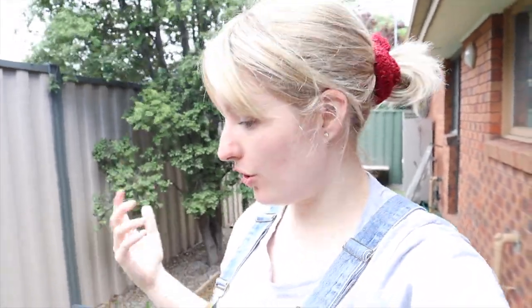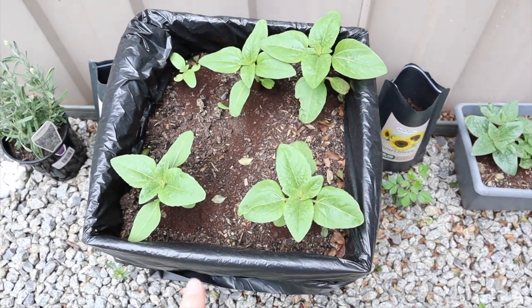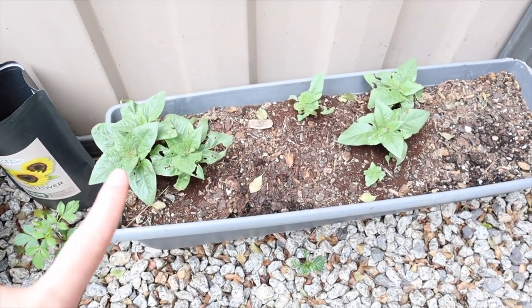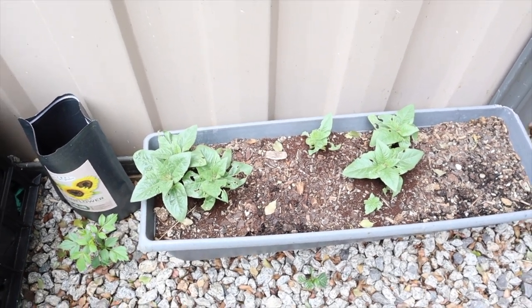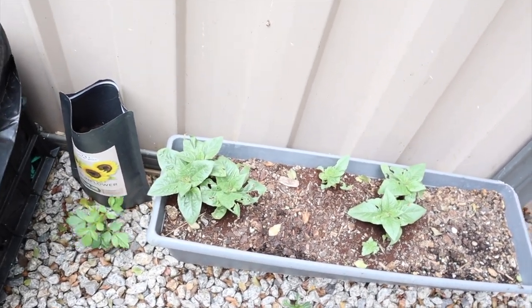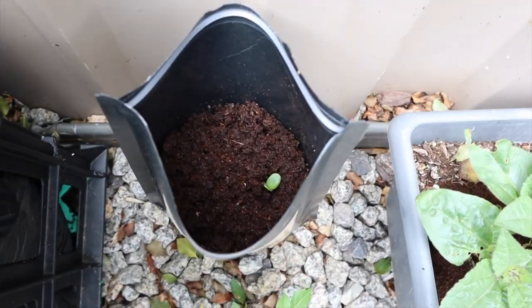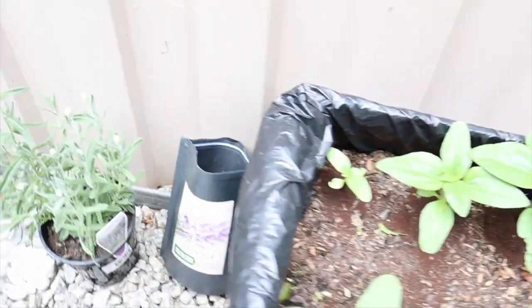I plan on planting flowers in the bathtub — if you follow me on Instagram you may have already seen my updates. I've been growing some sunflowers: these are a larger variety in this pot here, and then I've got some dwarf sunflowers in this pot here. I am going to transplant them into the bath now that they're big enough. I've also got some sunflowers in here which are still really little babies so they won't be ready yet.